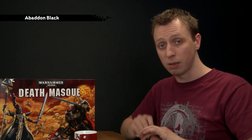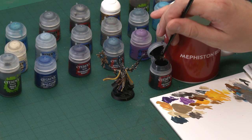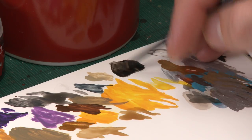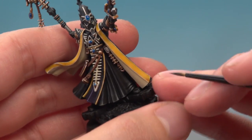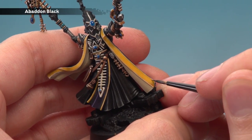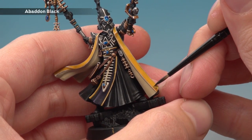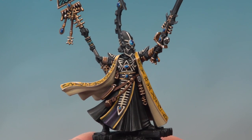Eldrad does have some freehand detail on him. You don't have to do this if you don't want to — the model still looks great without it. But if you do want to, I'm going to show you how to paint some runes onto those yellow strips on the front of his robes. I'm going to be using Abaddon Black — the key is getting the paint to the right consistency and keeping a steady hand. Use an extra small layer brush and thin your paint a little bit more than normal, creating a consistency like ink. Get a good tip on your brush, then start copying designs from the artwork and box. Keep your hands as steady as possible. If you make any mistakes, just switch back to the yellow to neaten back up again.